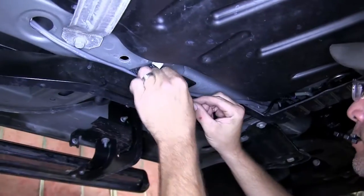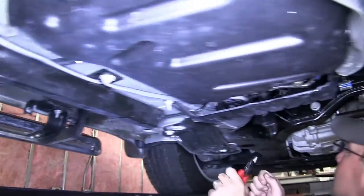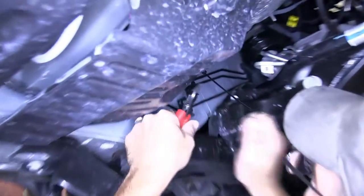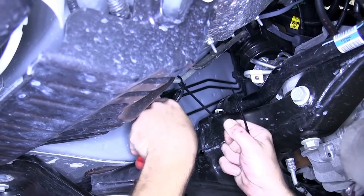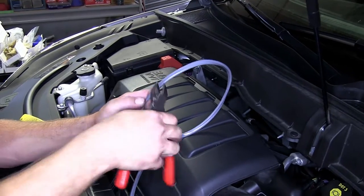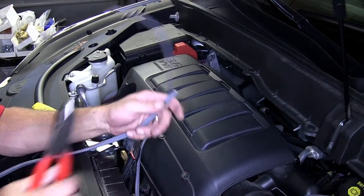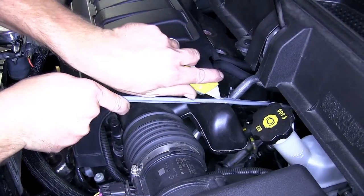Keep in mind, as we route our wire, we'll secure it as we go. Now that we're at the top of the engine compartment, we'll go ahead and take an approximate length of wire and cut off any excess. Then we'll use our utility knife to cut away the gray sheathing.